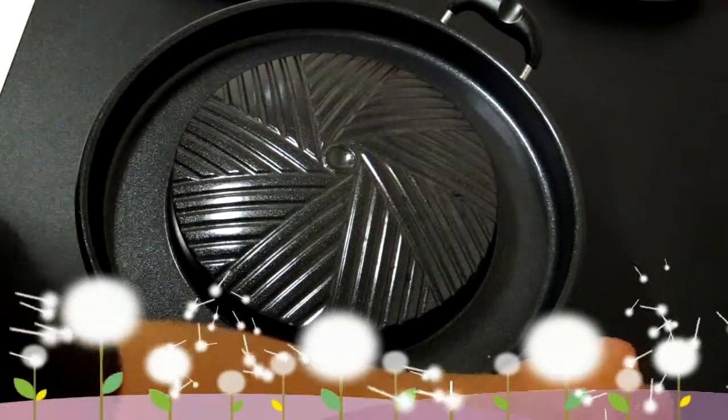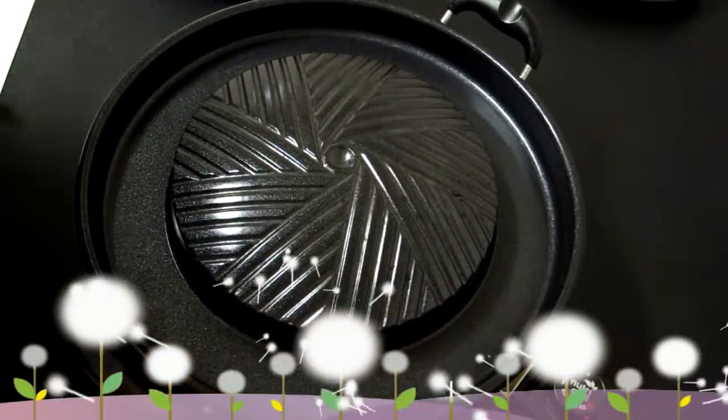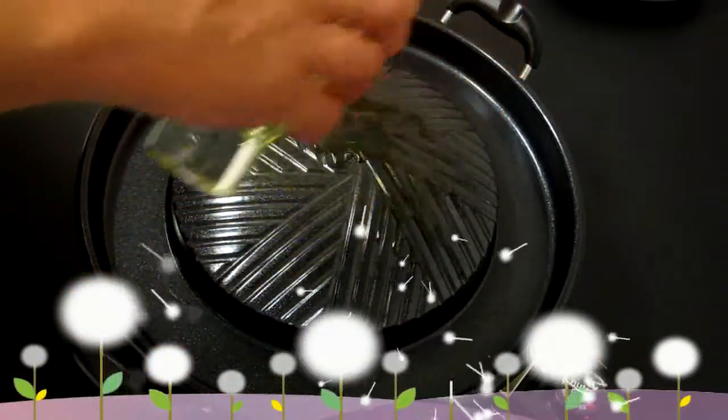Today we're cooking sweet and sour pork. I've preheated the grill for a few minutes to get it nice and hot, and add a little bit of oil to season.